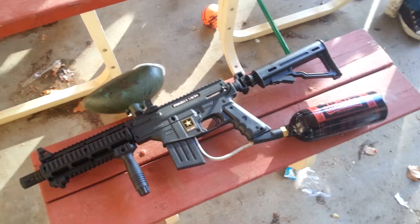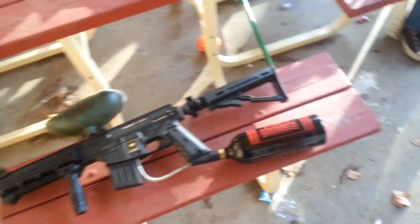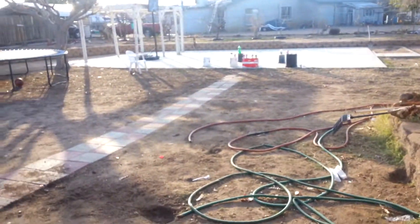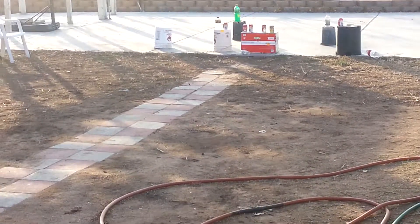We'll be shooting some cans and bottles, so hope you like, and if you do, subscribe and like the video. We'll be shooting those cans, those bottles right there, so we'll see how we do.